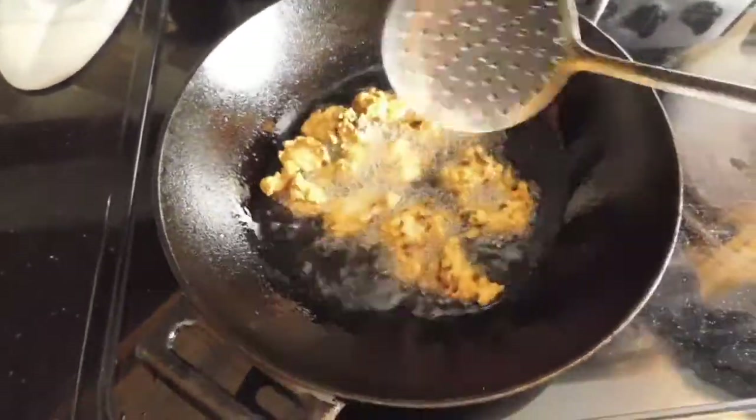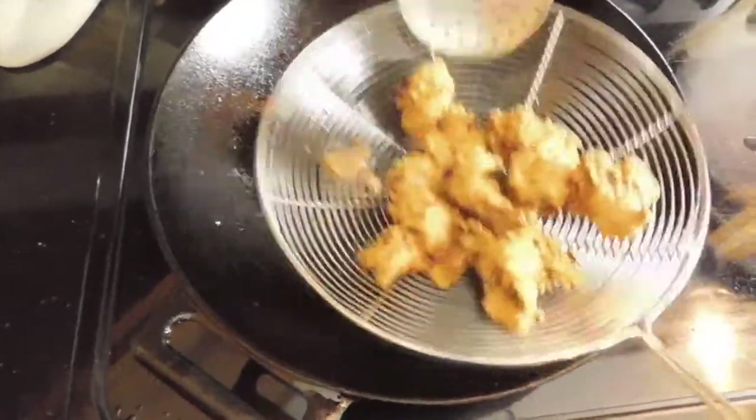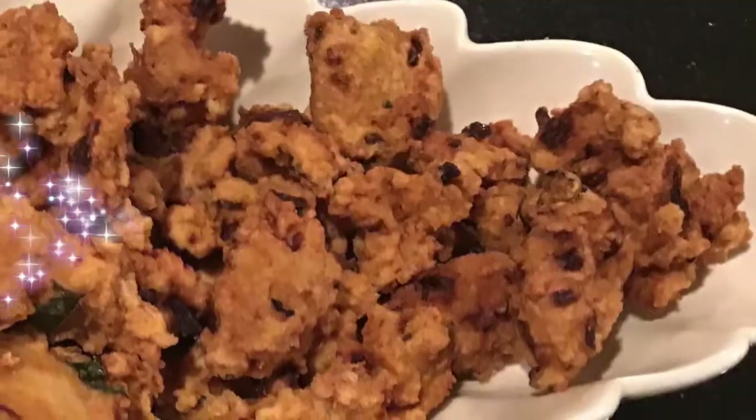Add until golden brown. If you want, you can add a little ketchup. I will try a small chicken for about 4 minutes.